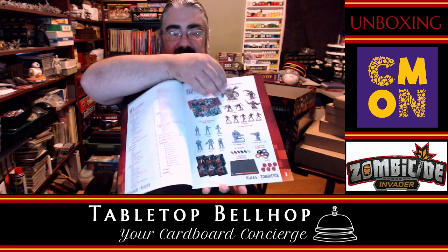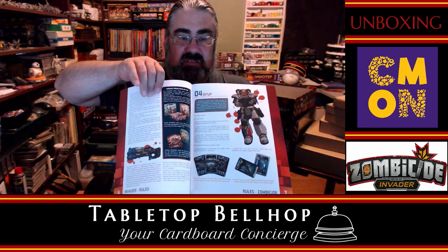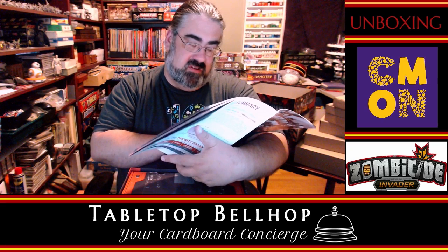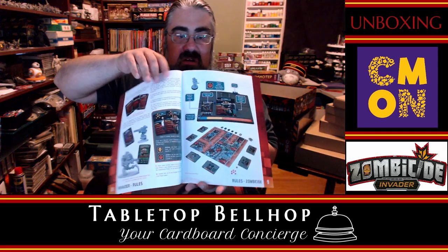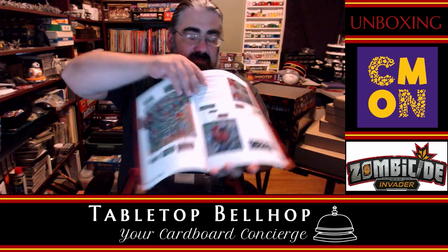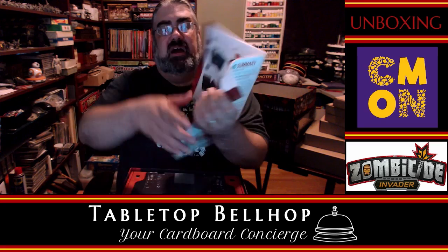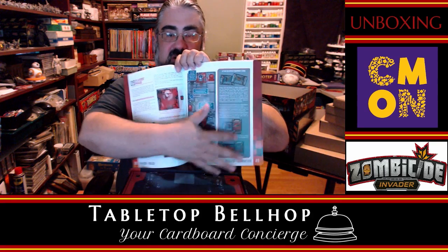We are looking at 55 pages and there's an index — you know it's a heavier game when it has an index. Cool Mini usually makes rather nice rulebooks. There's a table of contents, lots of text but it's black on white. Looking through: set aside the equipment card, choose a mission, place the tiles, place the objectives. It mentions three different seasons of Zombicide and possibly combining them. There are lots of examples and artwork, looking very much like previous Zombicide games — corridors and rooms.